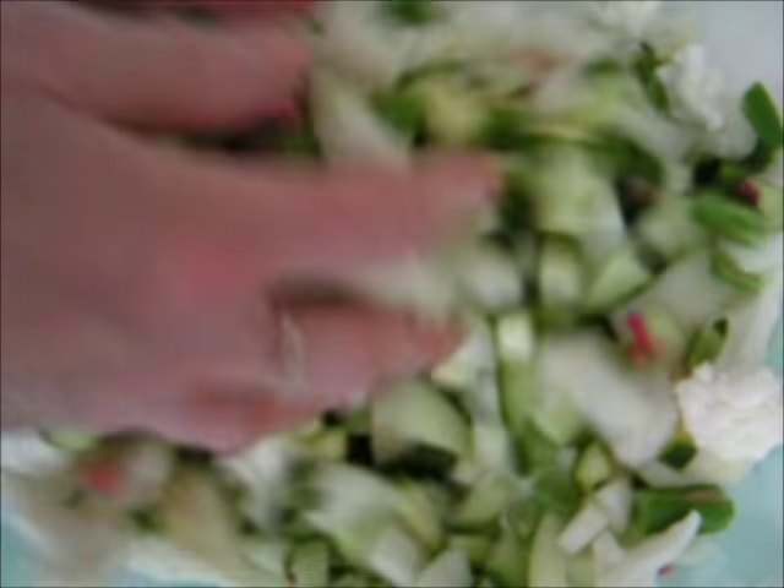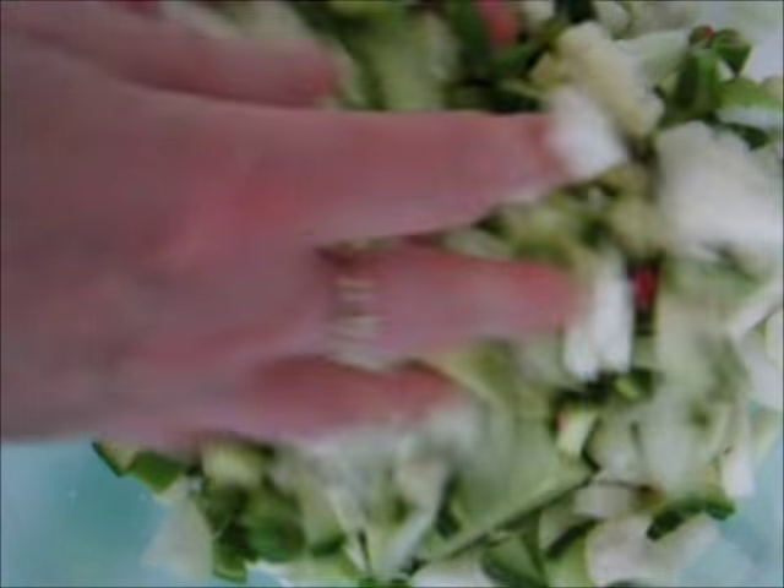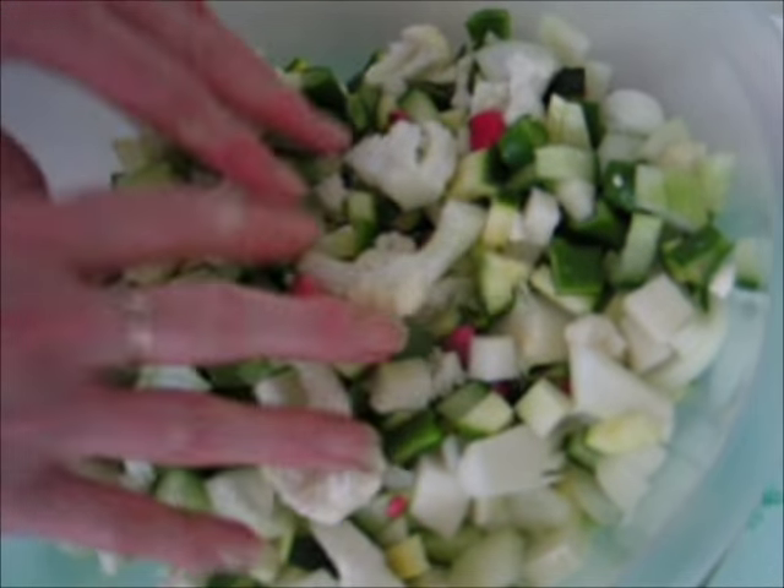Mix in and get the salt well mixed into your veg. Don't overdo it on the salt though with these, although it does need some help with preserving.